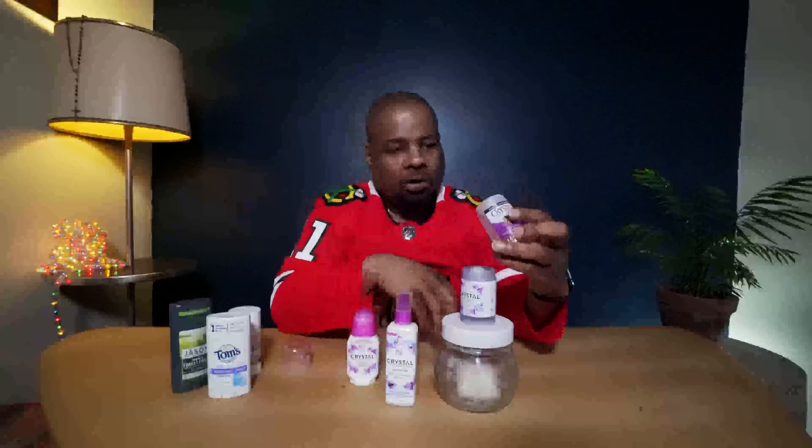You can spray the crystal form under your arm. What I like about this crystal is that it's hypoallergenic, so you can use it on your feet, under your arms, and on other areas of your body wherever you need deodorant — especially getting into spring and after workouts. There's also a different brand that makes essentially the same crystal product. These are hypoallergenic, have no aluminum, no fillers, and no parabens.